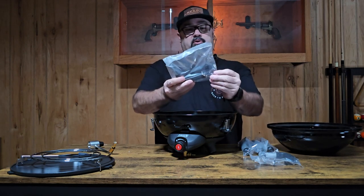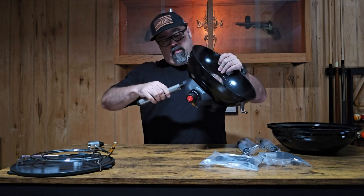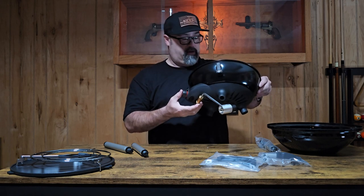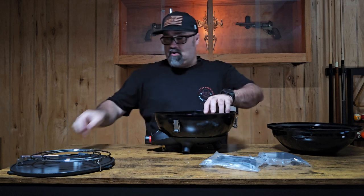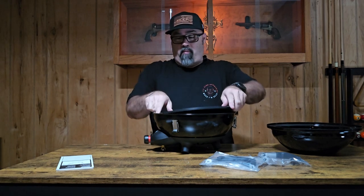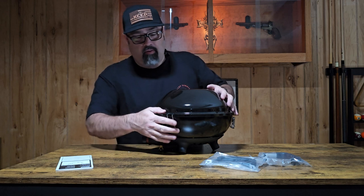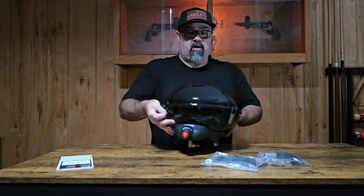The handle for the lid attaches with a couple of screws and some hex nuts. The legs just screw onto the bottom like so, and the propane connection just screws on under the gas control. It actually does have a pretty decent gas control. What I really like about this is the fact that everything should pack away inside of this — that has yet to be seen, but we're going to try it. So that should be fairly compact inside of the RV camper.